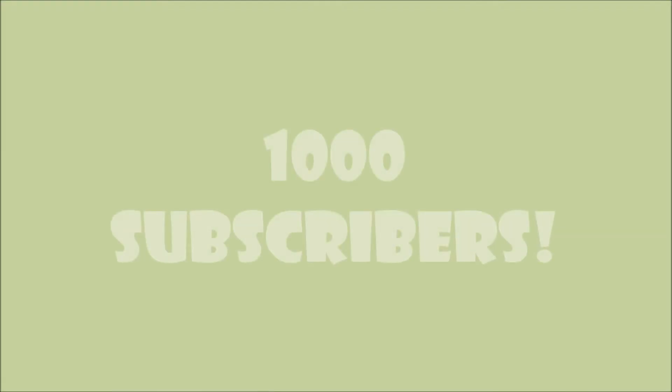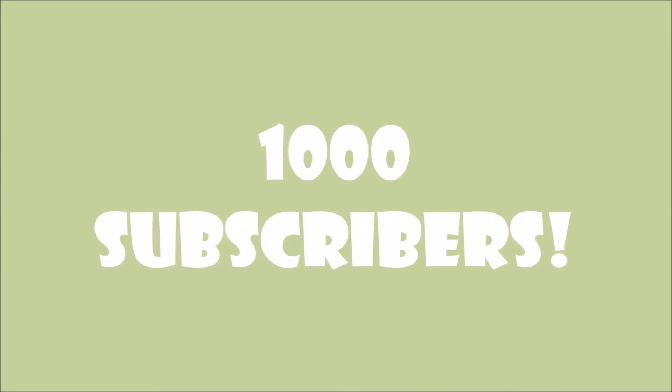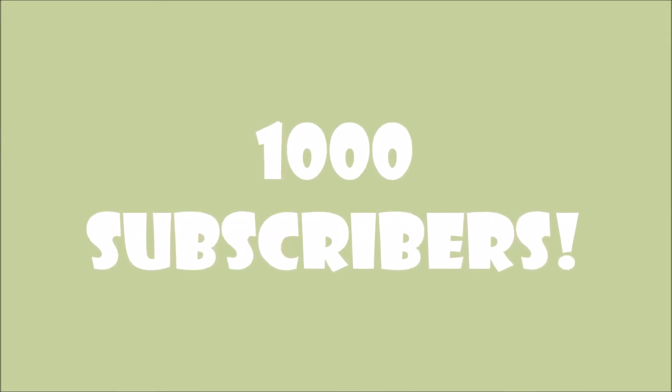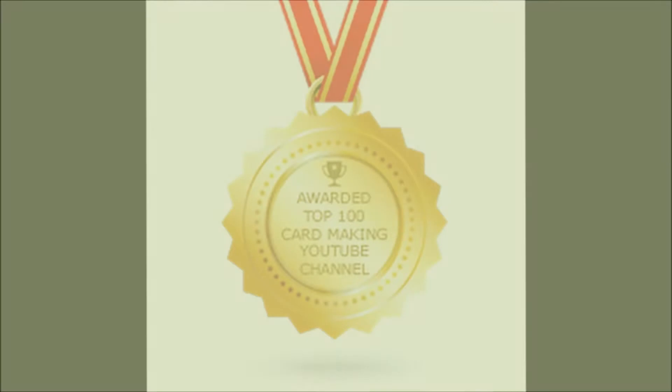Hey guys, it's Jessica and I am sharing a quick video with you. But before we get started, super exciting news — I have hit 1,000 subscribers on this YouTube channel. Thanks in large part to a wonderful group of ladies over on the Stamp Junkies site on Facebook. If you haven't checked them out, be sure to join that group. The ladies over there are super supportive and a ton of them have given me their subscriptions, likes, and watch time. So huge thanks to all of them and everyone else who has subscribed.